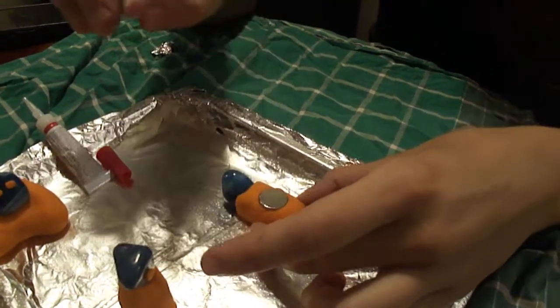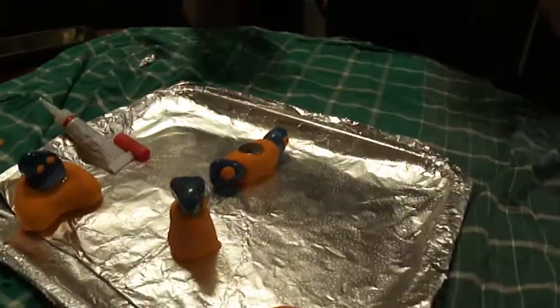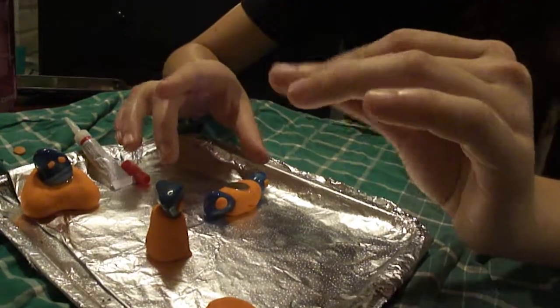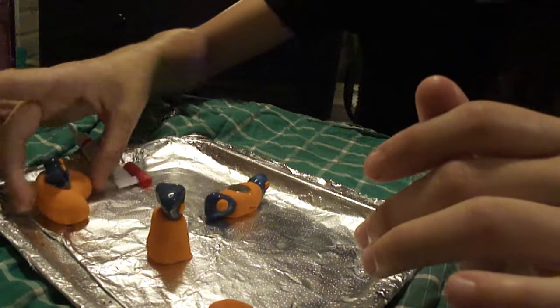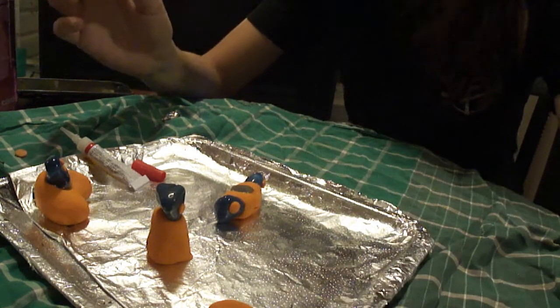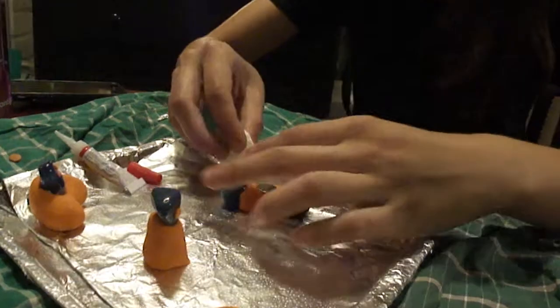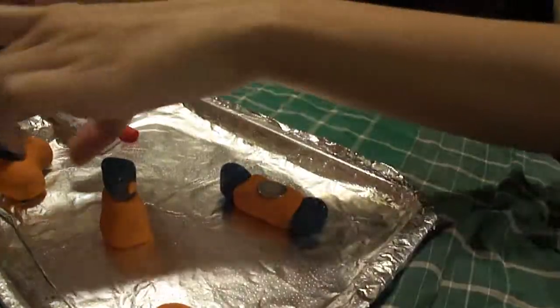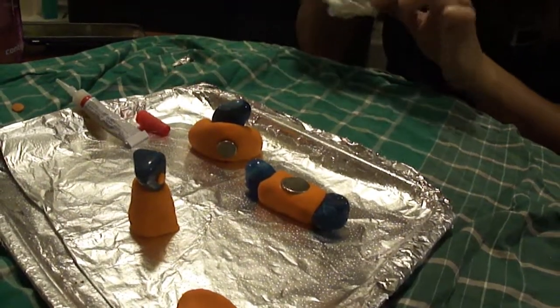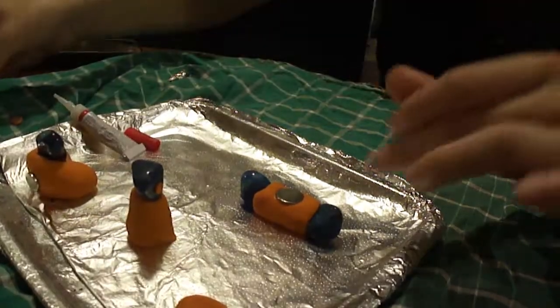Sometimes some super glue will seep out — I'd have Q-tips or tissue on hand. I'm being too liberal with the super glue. The amount of space between the glue and the surface is tiny, so it's going to push out. You sometimes get a shiny residue from the super glue seeping out — I can just go along the edge and scoop it up. A little less is better — that stuff can get away from you.